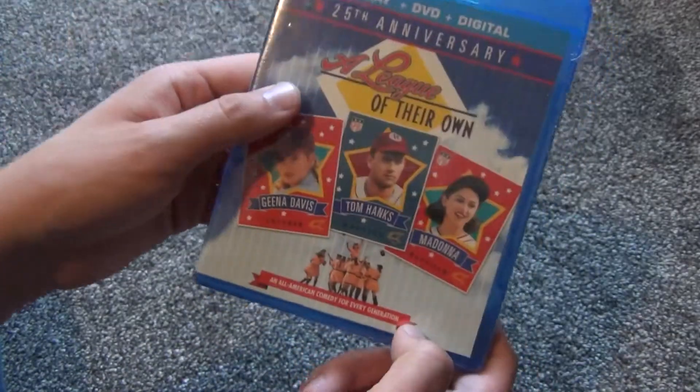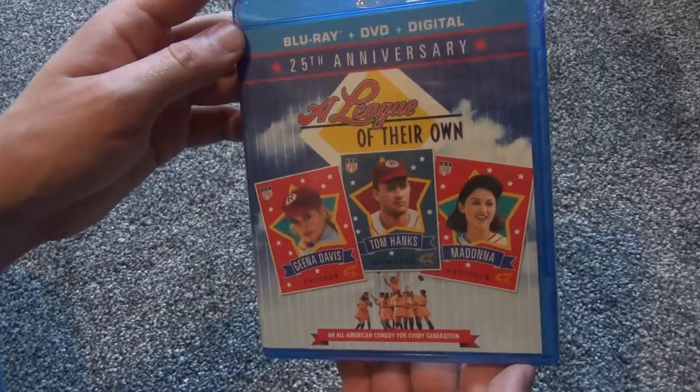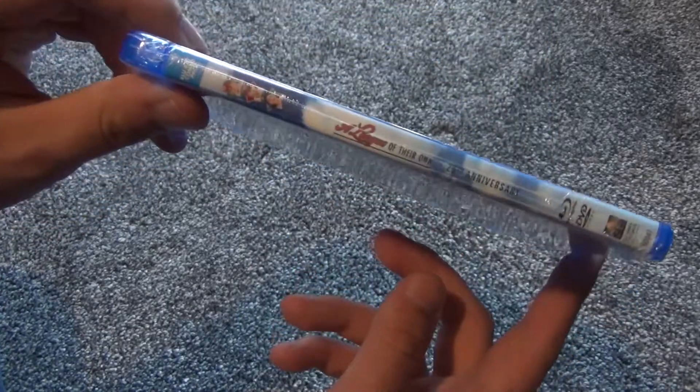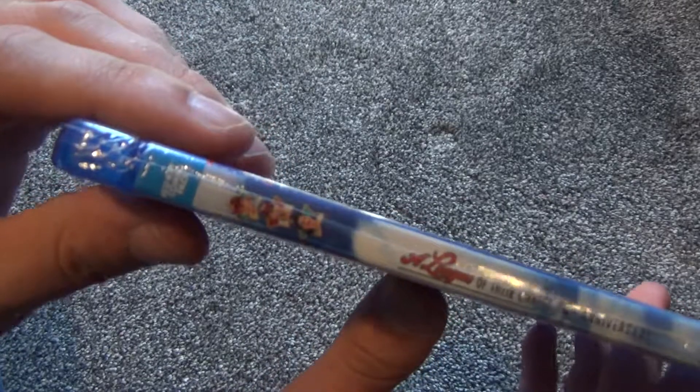Sports movies, baseball movies, I'm kind of like, it's a hit or miss thing for me. But Tom Hanks — I was just like, alright, I'm going to go ahead and give this a try just for five bucks.